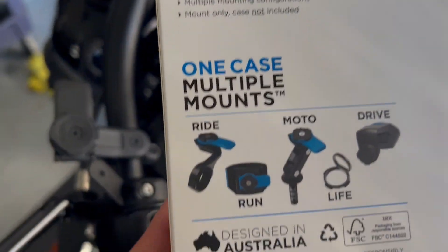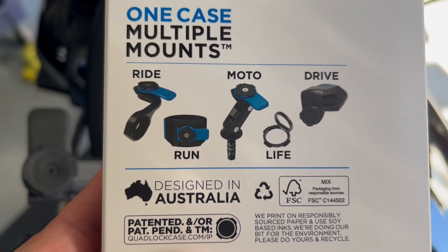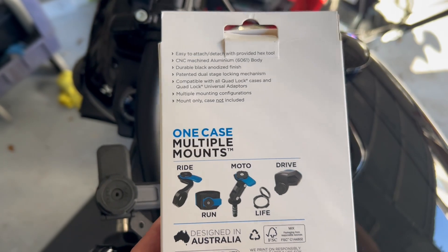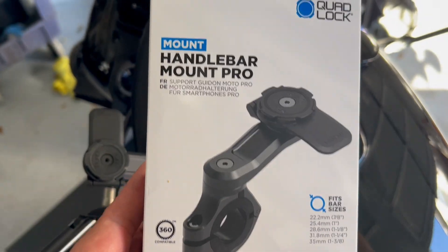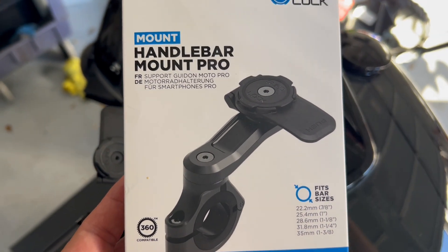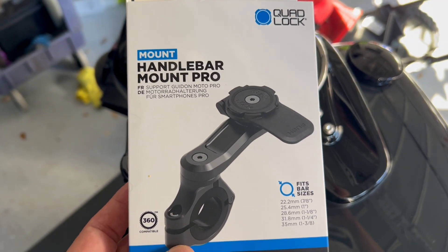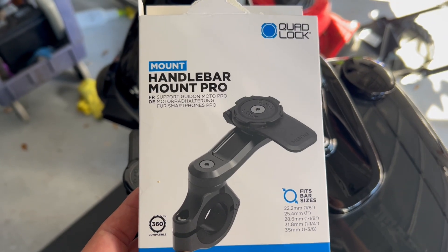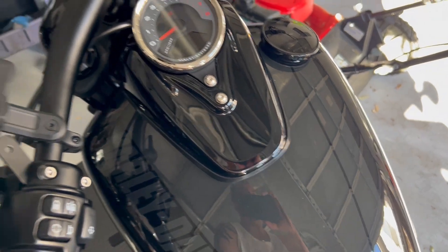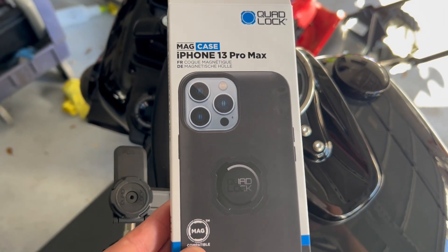Here's the box for the other cases and other needs you might have. The Quad Lock system — this ran me about a hundred bucks. You get the component for the handlebar, the arm, and the locking mechanism with the phone case — all about a hundred dollars. I couldn't be happier. My phone is secure, very little vibration, and I've got a case that's also stylish and protective, fitting perfectly for the Quad Lock.